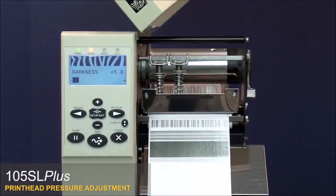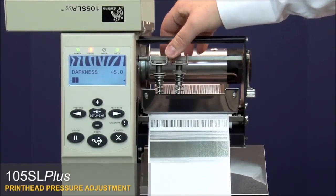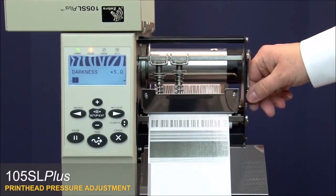Open the media door. Loosen the toggle bar locking nut on the toggle assemblies, then open the print head.